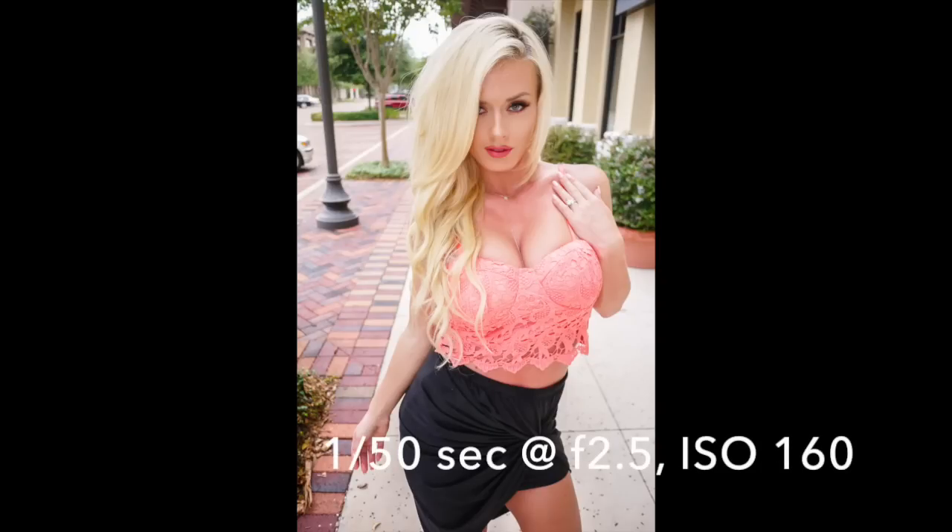In terms of portraiture, the short answer is no. As far as this lens is concerned, 14 millimeters when held in a portrait orientation produces way too much distortion of the subject. The head looks much bigger and rounder than it does in real life, and likewise the body looks much smaller, creating almost a lollipop type effect.